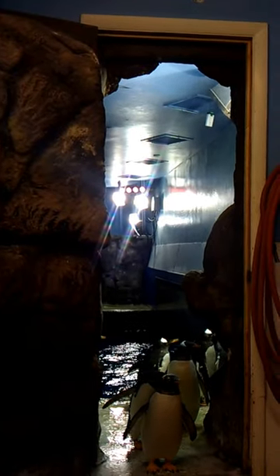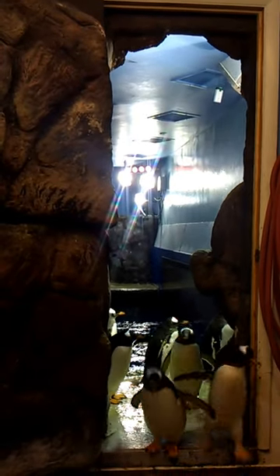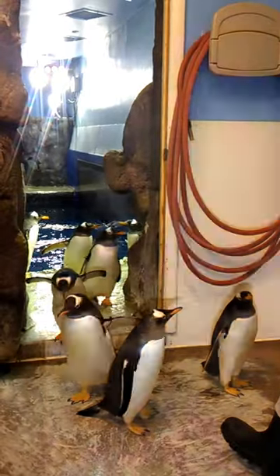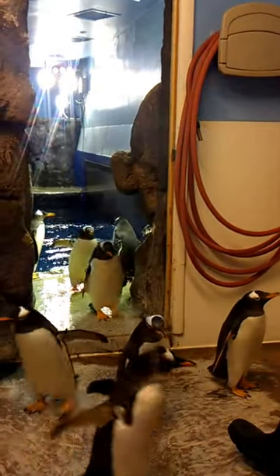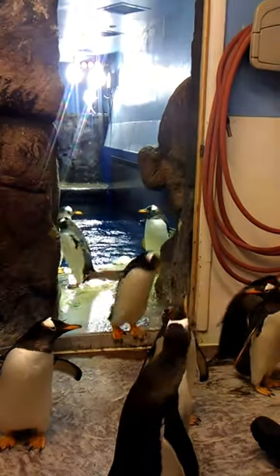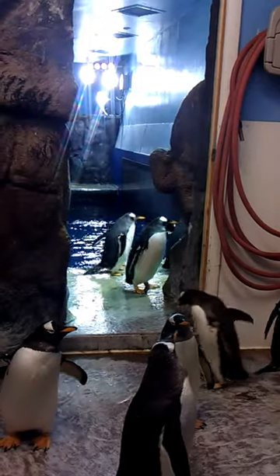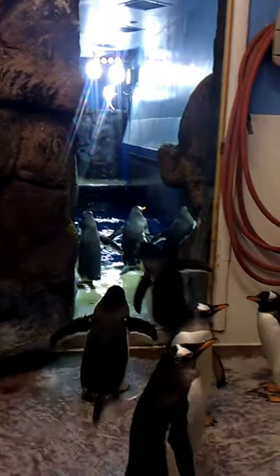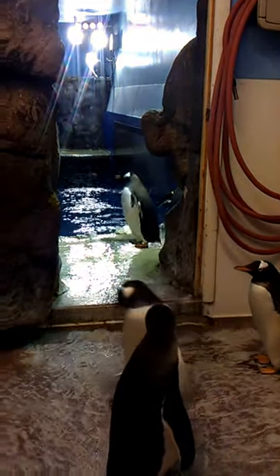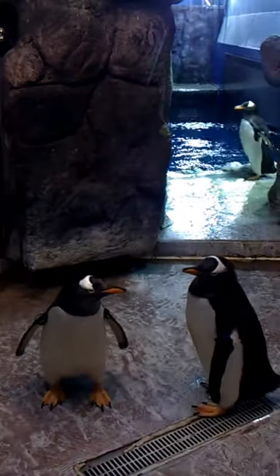With our penguin encounters, it's all up to the penguins — we don't force them to come in here at all. We do have 11 penguins here: five boys and six girls. The way we tell the penguins apart is by looking at their flippers — each penguin has bands on their flippers with different colors, and those colors help us tell them apart. The bands are put on loose so they don't hurt them, and the penguins have had them pretty much their entire lives.